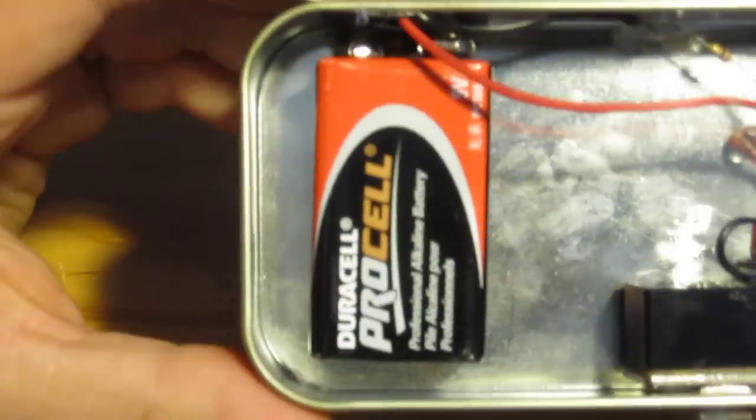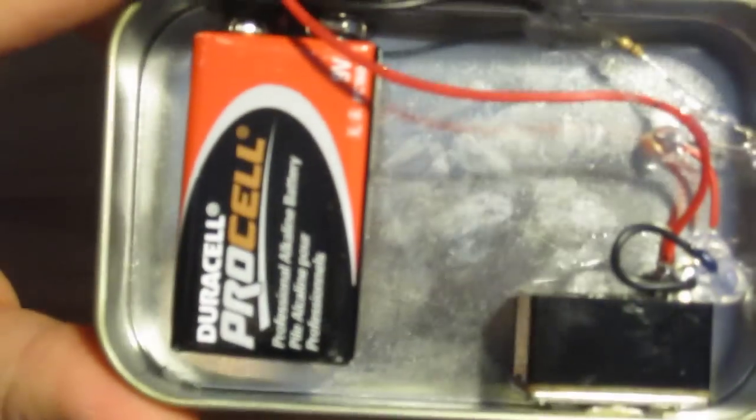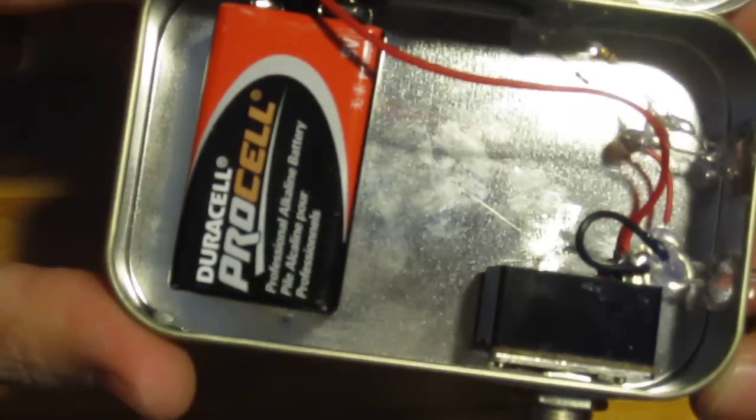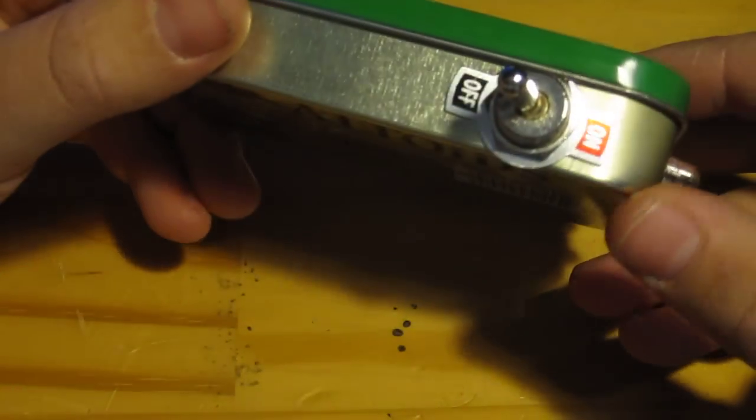Let's open up the inside. It's wired in series — that's what it looks like. I'll include a schematic diagram of the flashlight in the description down below.